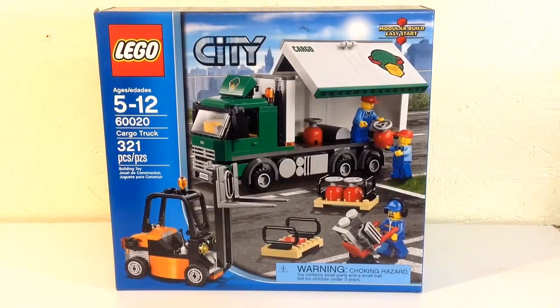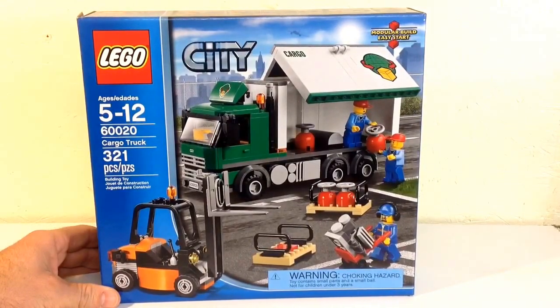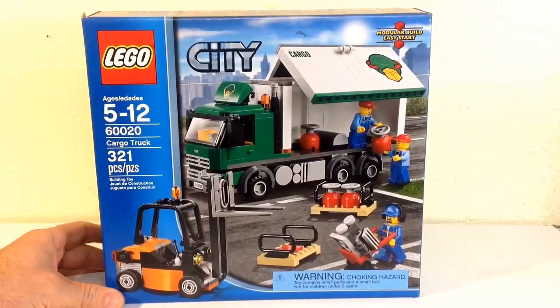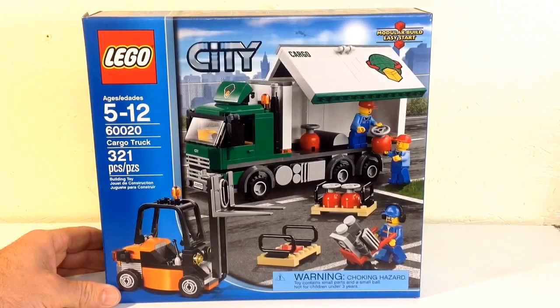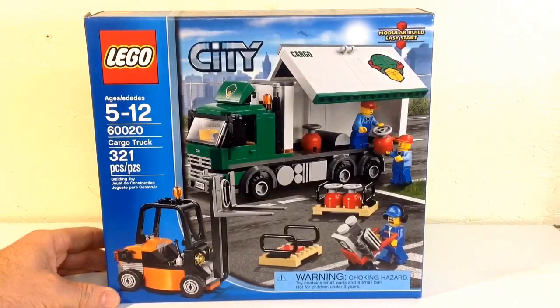What's up YouTube, Lego Man AFOL. I'm going to do a review for you today of the cargo truck set 60020, 321 pieces. This is a really nice set — it retails for $39.99. I mean, $40 is kind of steep, but if you look around you might be able to find a deal. Right now this is a 2013 release and you can find it on Amazon for like $28, so just keep your eye out for it. Let's go ahead and build it up and review it.